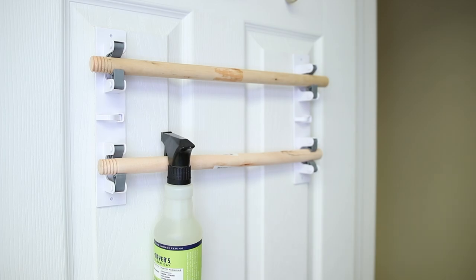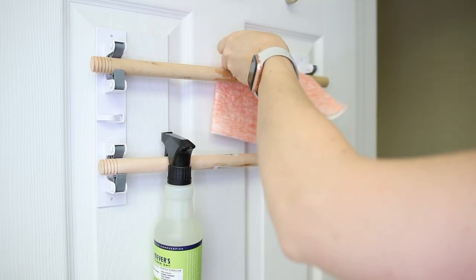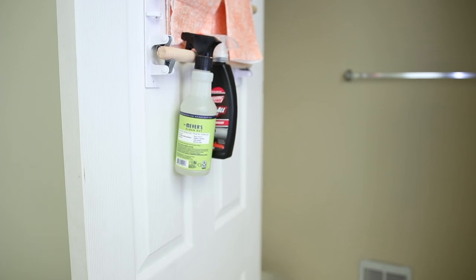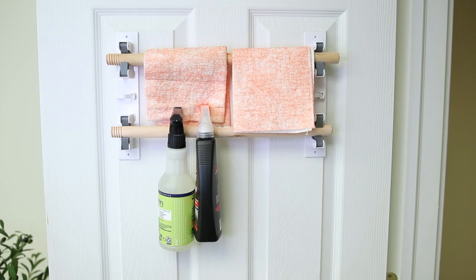If you have a larger area, you can also get the handles from Dollar Tree brooms or dust pans to do different sizes. I like the wooden ones from the plungers because they were the right width for where I was hanging this. Now you've created a hanging rail, and each one of these holders holds almost five pounds, so you can hang all of your cleaners, dish towels, or use S hooks to hang baskets or pantry items. Literally the options are endless.